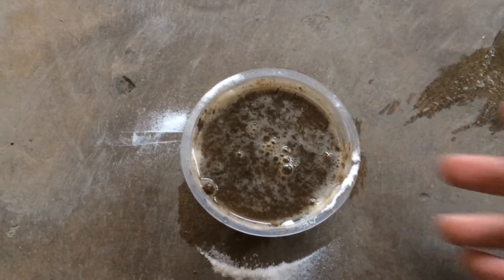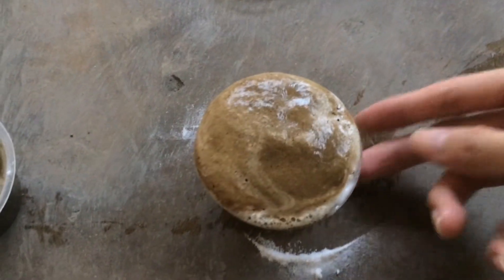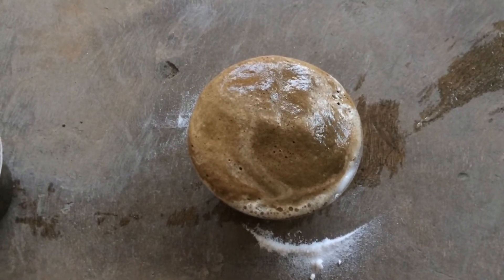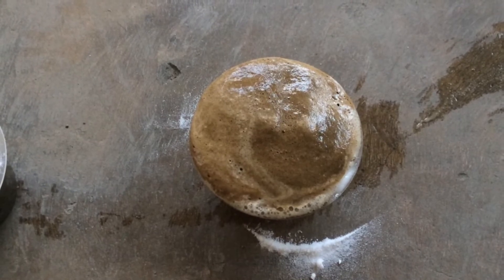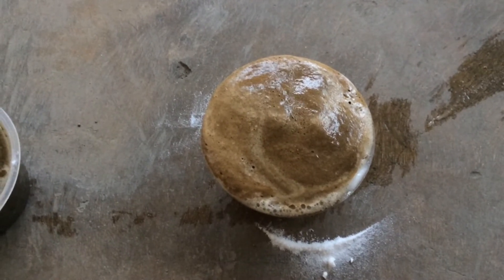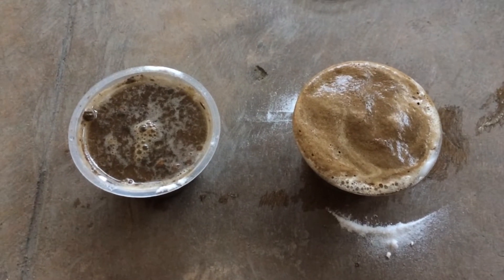Now let's look at cup 1. As you can see, cup 1 produces small bubbles, meaning our soil is alkaline. This is the cup that has the vinegar. When we compare the two cups, we can clearly see the difference between the two.